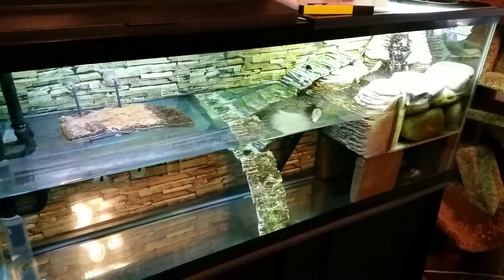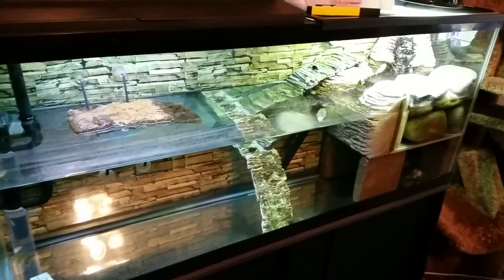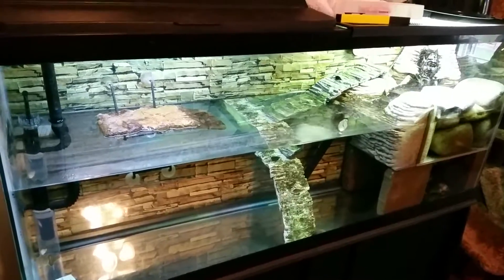Hi everybody. Today I have to completely rebuild my 55 gallon tank. I've been having problems with the pH in this tank and it took me forever to figure it out, but it is incredibly obvious and I figured out why.